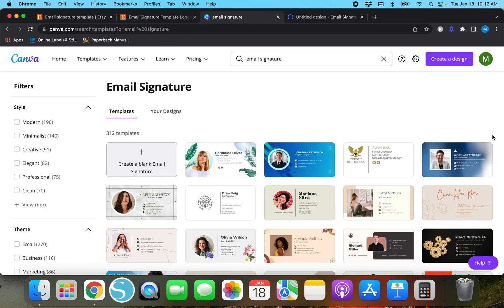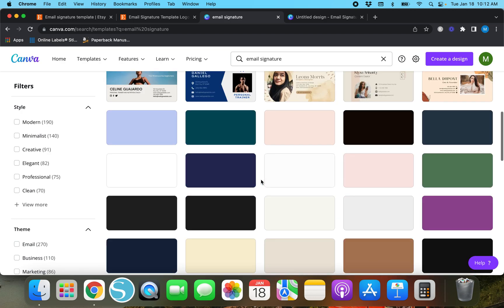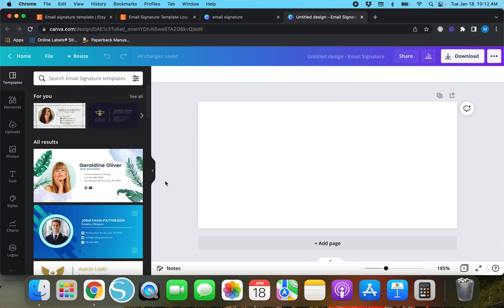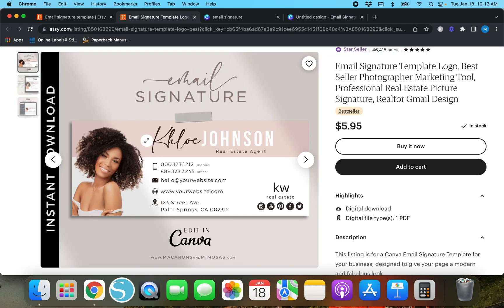Now if you're just using this for yourself and not trying to sell it online or create templates to sell on Etsy, feel free to use any of these — Canva has a really good amount of templates to go by, some nice ones. But we'll go back to the untitled design. The first thing we're going to do, if we want to make one that looks similar to that example, is place a headshot somewhere — though your picture may not look quite that good.